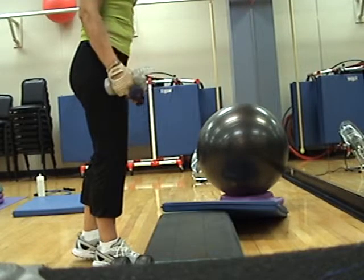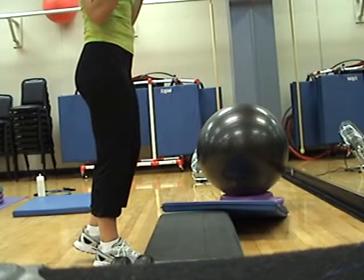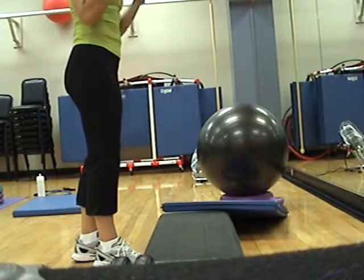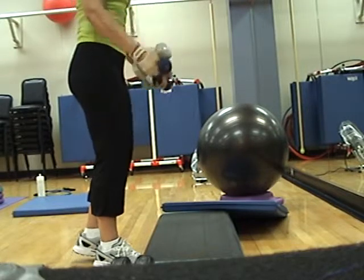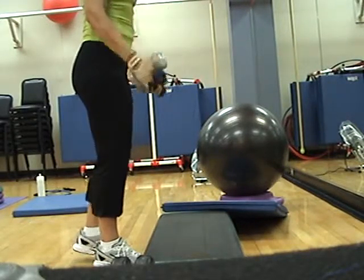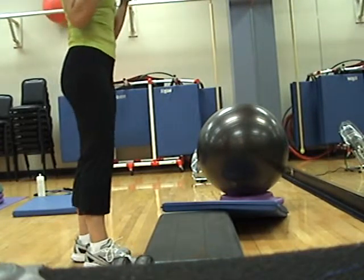Stagger the three. Three, two, one. Three, two, one. Three, two, one. Four, counts up. Four, three, two, one.